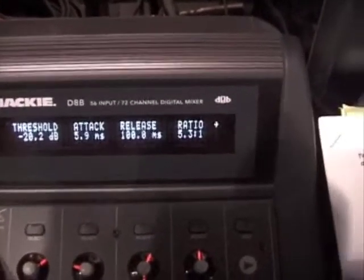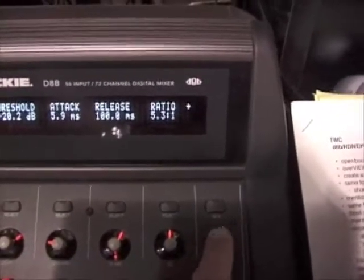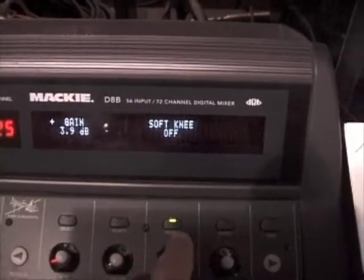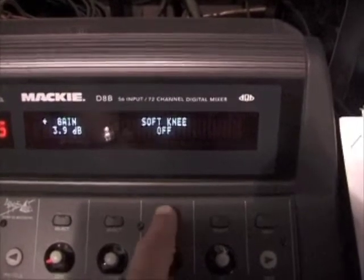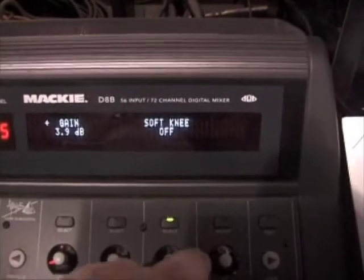Finally, compression: threshold, attack, release, and ratio are the main page. Jump one page over and you also get makeup gain and soft knee on and off. The little light indicates that it does something, like turn the hard and soft knee on and off.